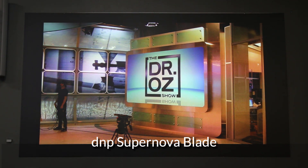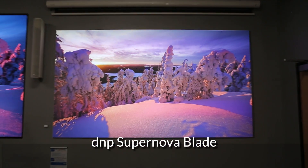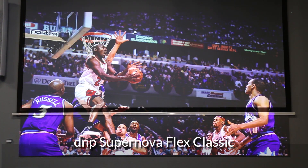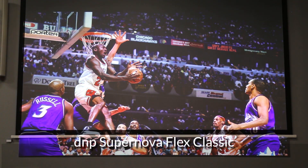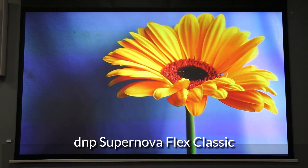The DNP Blade is the only frameless ALR screen on the market. It has no frame, no bezel, and gives a floating aesthetic. And lastly in this space we have our DNP Flex Classic, which is an electric drop-down screen and can be paired with an RPV ceiling recess case.